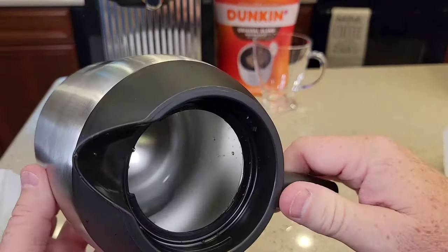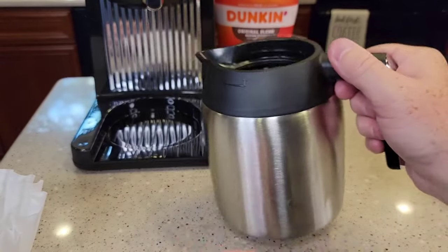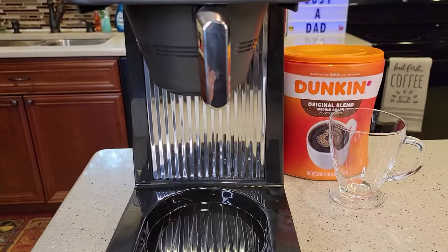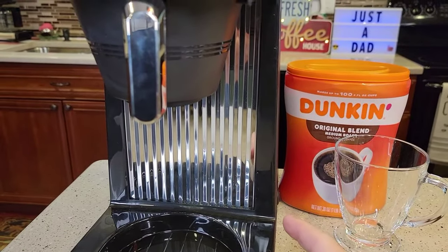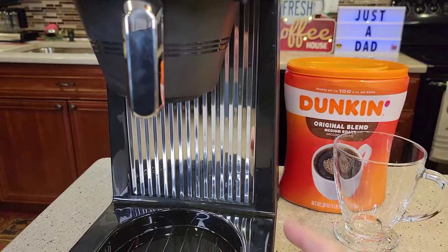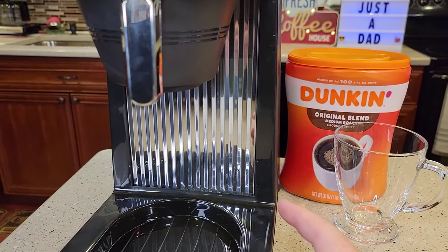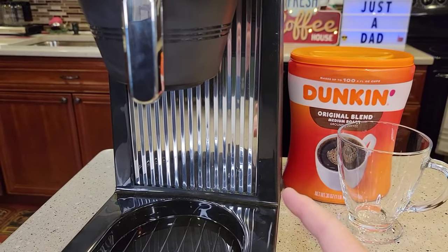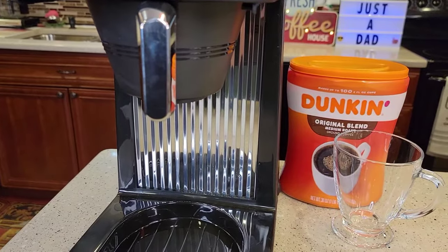The inside of the carafe looks really nice. Wash all these parts out with soap and water before you use them. You may hear the water boiling right now — I just set this up before this video, and it hasn't been quite 15 minutes yet, so it still has a little bit of time to go. That's the water boiling inside that holding tank.